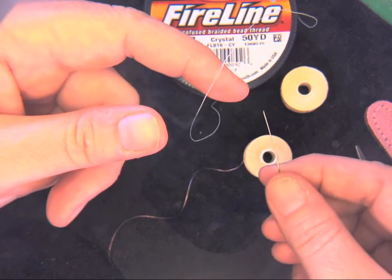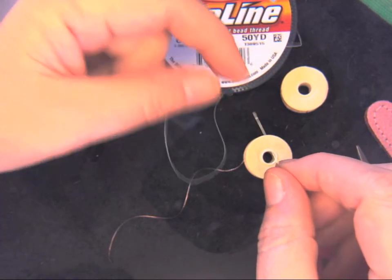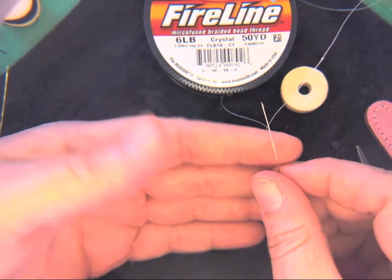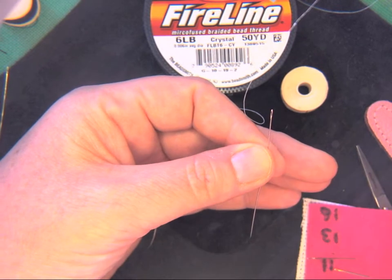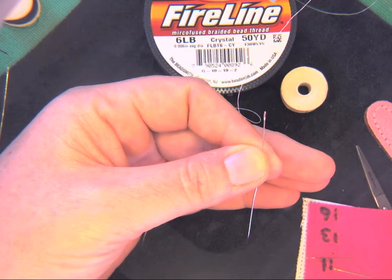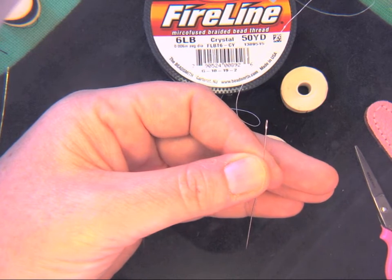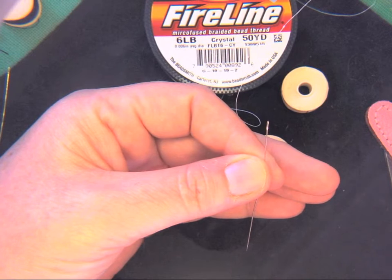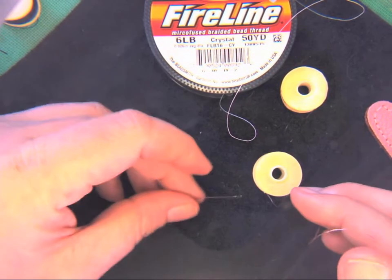I really tried to zoom in so that you can see the eye of this needle but it is so tricky. This is the kind of thing that just comes with time — you get better at it. And then when you're my age you need a magnifying glass, which is what I have rigged up here, or bifocals, which I also have.